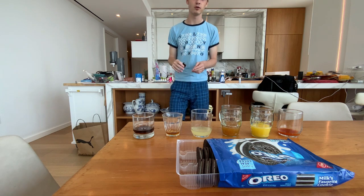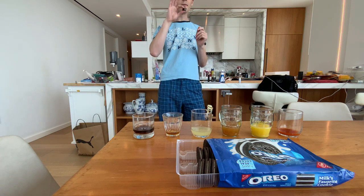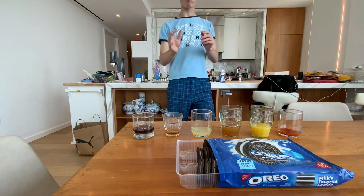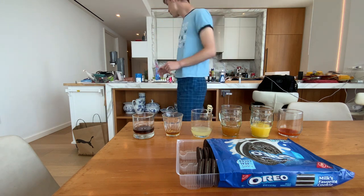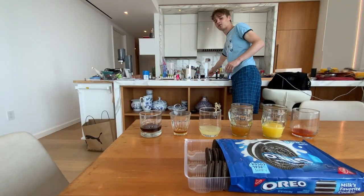Cookie and cream are both still intact — crunchy, all that stuff. Look at that though — my fingers are absolutely sticky from that.